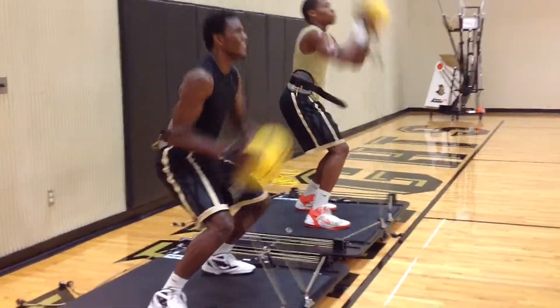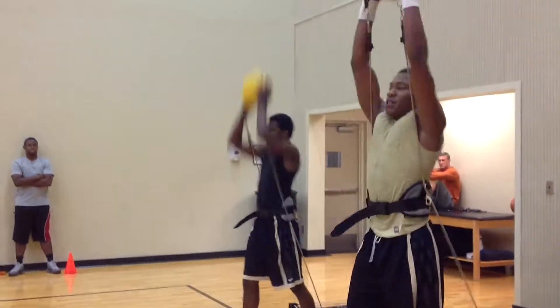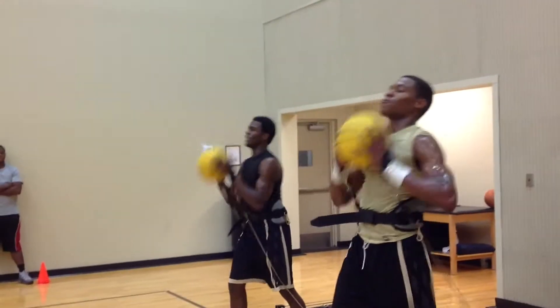Here we're taking game-specific movements like a pump fake, a chest pass, and an overhead press and adding resistance at the wrists to produce power and muscular endurance through the shoulder.